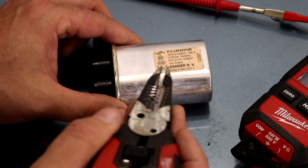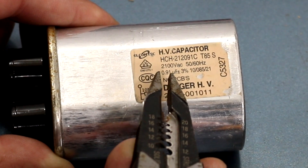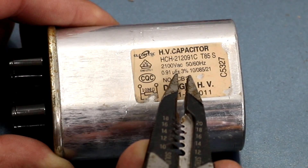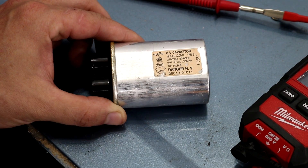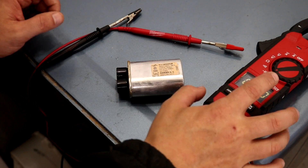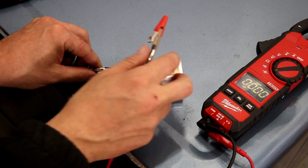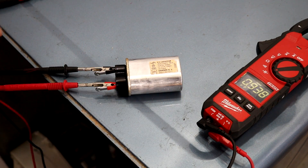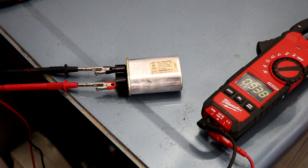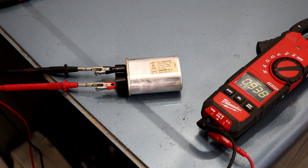Now that we can move on to testing the capacitor, you'll want to look for its rating — this one says 0.91 microfarads at plus or minus 3%. Whenever we connect our leads, we want to get a reading that's pretty close to that. Our meter is set on capacitance testing and we connect the leads to the two terminals. We're getting 0.93, which is close enough to our 0.91, so this capacitor is good.